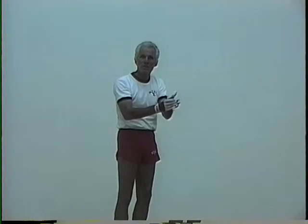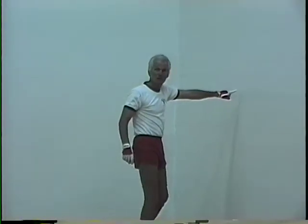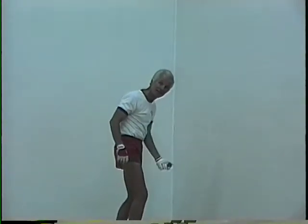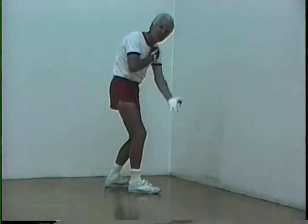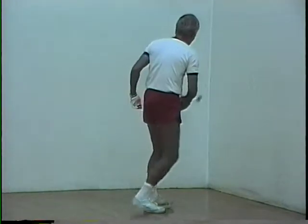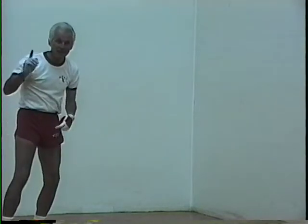If your opponent is a right-hander and you're a right-hander, he's not going to hit it to your strength — he's going to hit it to your weakness. He's not only going to hit it to the weakness, which is somewhere in this area, but he's going to make sure he hits it near the side wall. The ball can either hit the side wall then the back wall, or it can hit the back wall then the side wall.